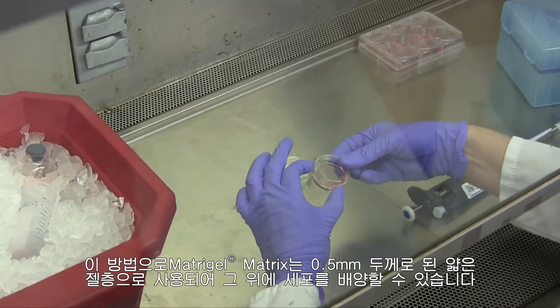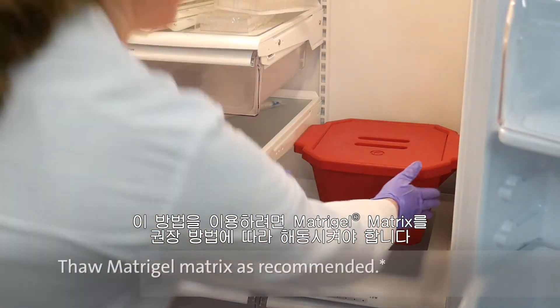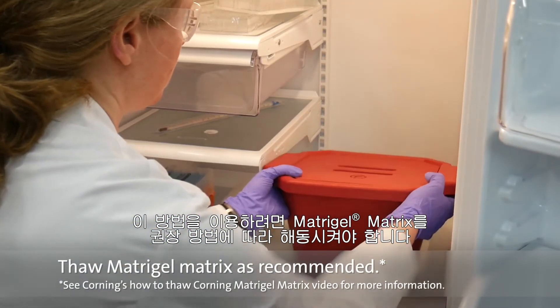Matrigel Matrix may be used as a thin gel layer, 0.5 millimeters, with cells plated on top. To use this method, thaw the Matrigel Matrix as recommended.